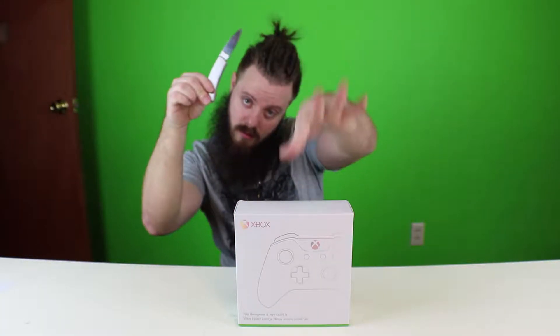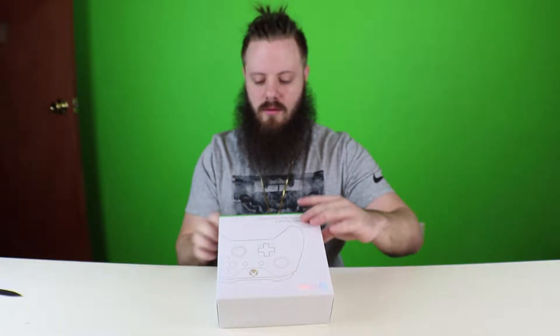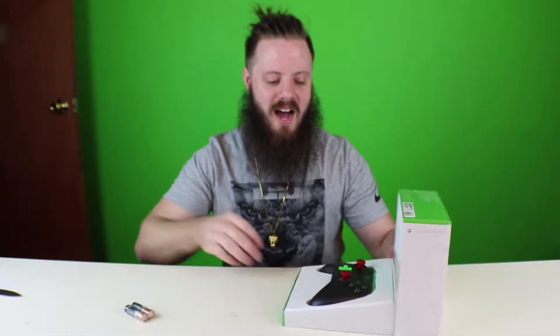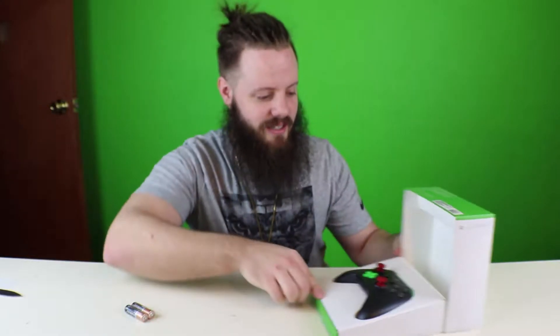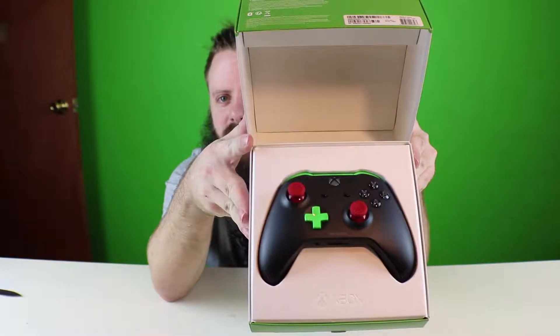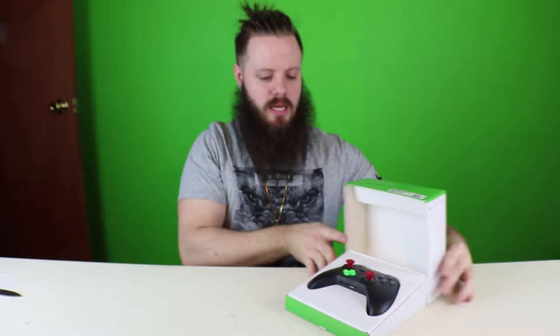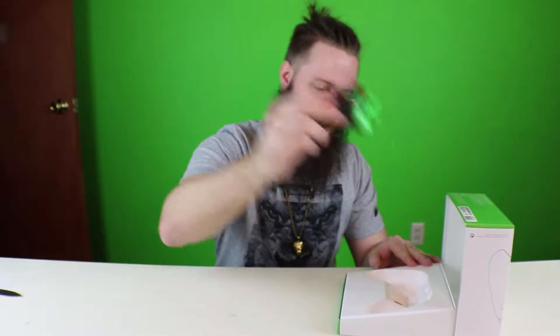Shout out to my brother-in-law — thanks for the knife. Let's do it this way. Okay, I see what we did here. First off, I appreciate the batteries — I don't know if I have those. So this is what we're working with.